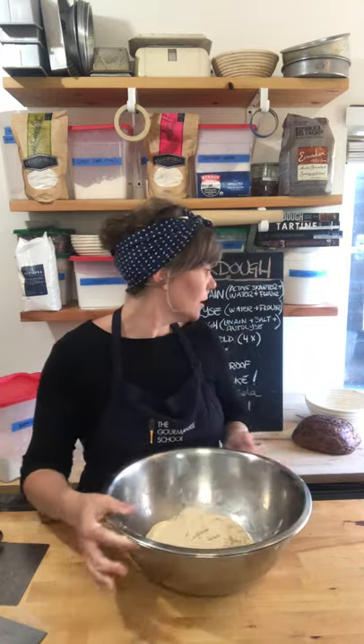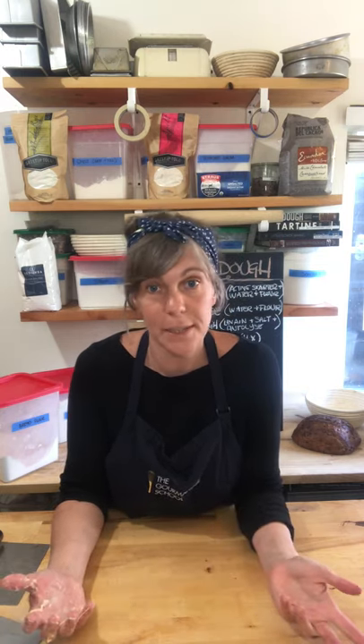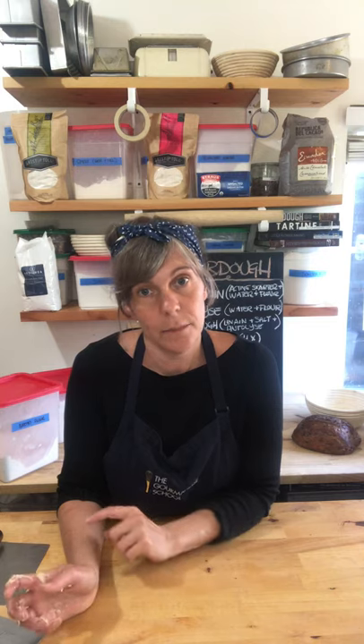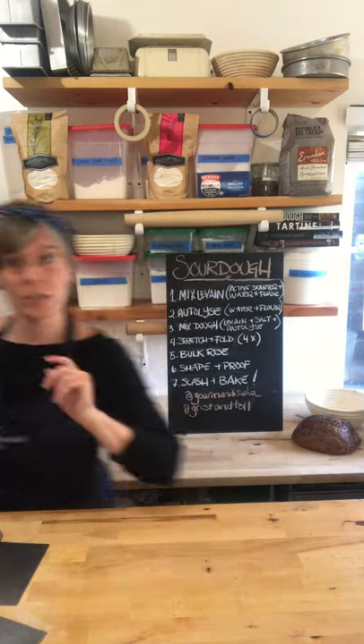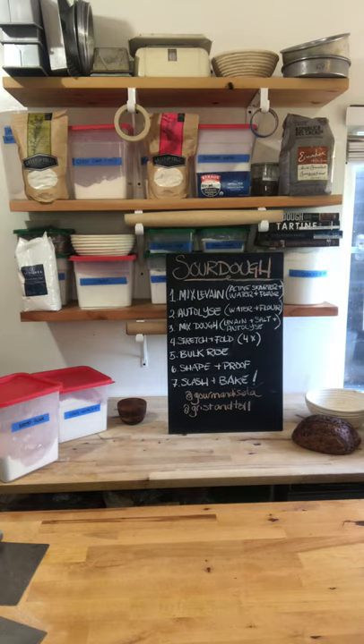That is our third stretch and fold, and I'd like to pretend we did our fourth one and show you how to shape your bread. Again, between the last stretch and fold and shaping, you have to let your dough bulk rise — three hours at room temperature or 8 to 12 hours in the fridge. If you're confused about the process at all, email us at hotline@thegourmandeschool.com. I'm going to grab some dough that's miraculously ready to shape.